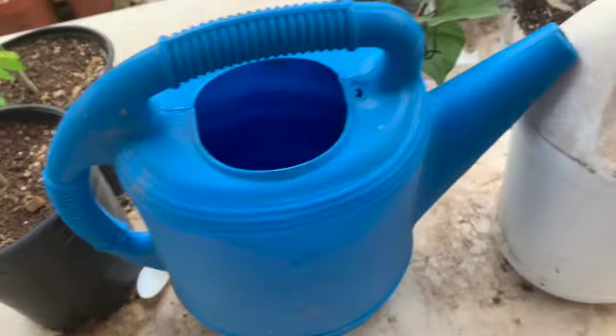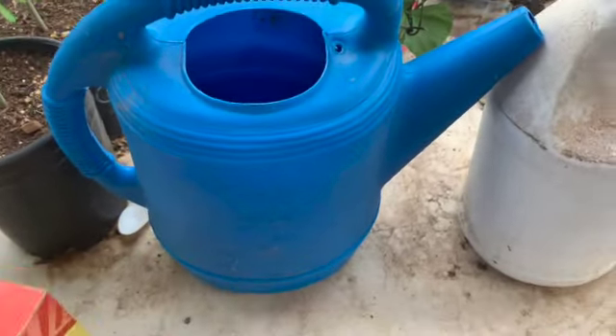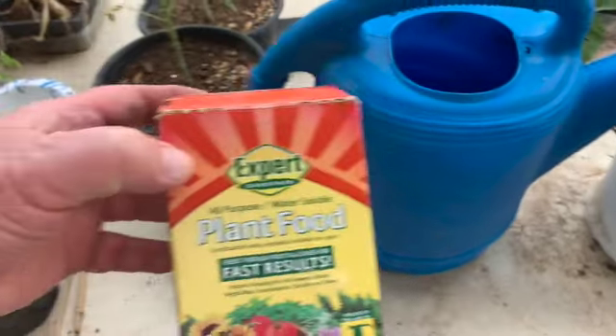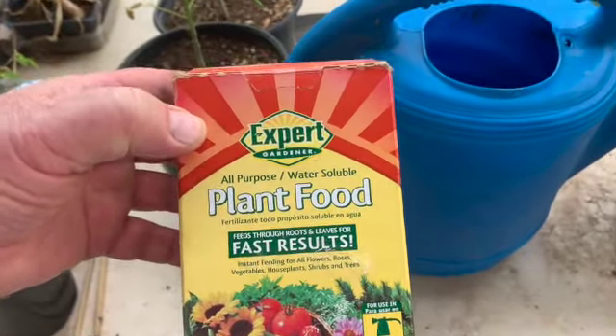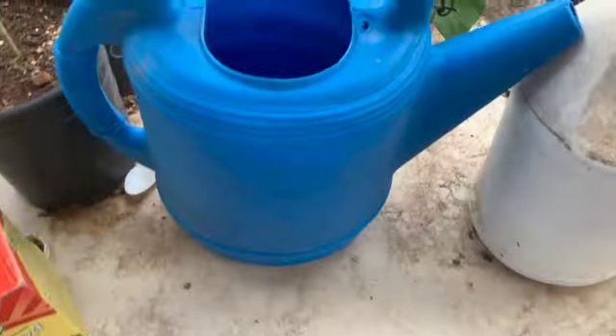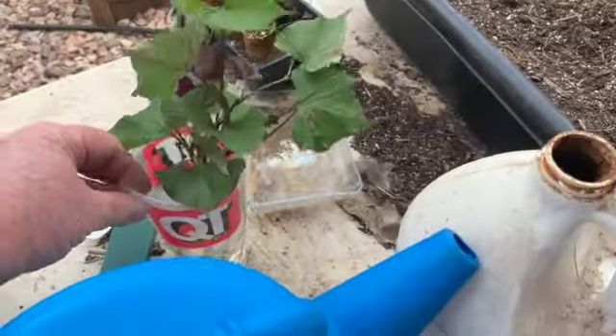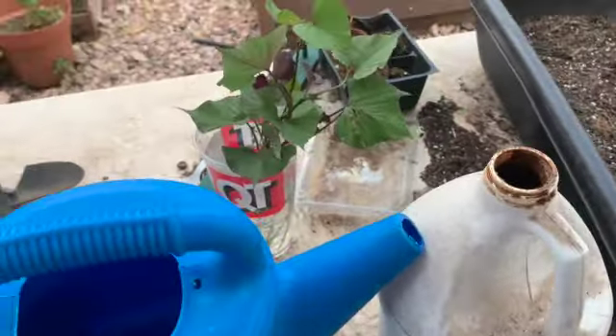I'm going to add a little fish emulsion to the watering-in water, and a little soluble plant food to help get these off to a good start. I still have several and I really have no place to plant them, so I might try putting those in pots. Just add some water in here and make sure the roots are covered.